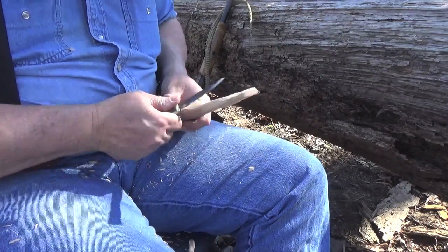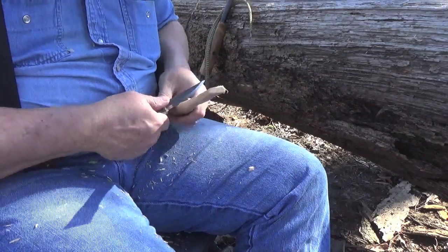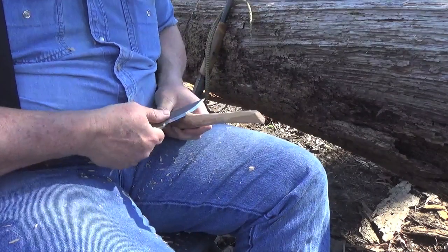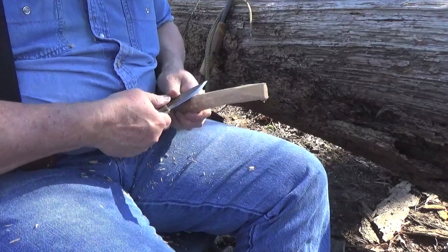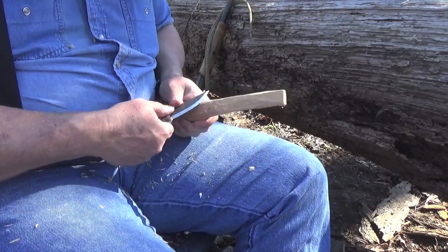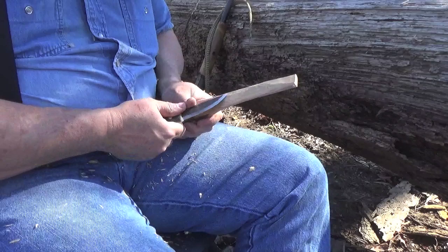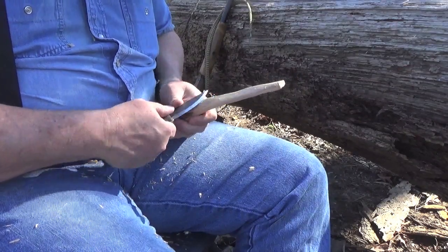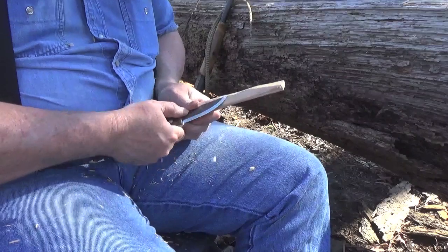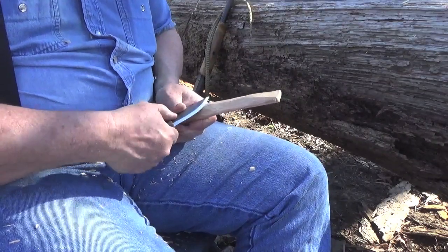Now I'm not going to carve the entire spoon because the video would be entirely too long. I'll show you what the spoon looks like once it's carved. Mostly I just want to carve the spoon and give you pointers that I come across along the way — how I deal with challenges as I'm carving. It doesn't matter what you come across while carving; someone has run across the same issue before and figured out ways to work around it. I'm just giving you pointers of how I've learned. By no means am I an expert or master carver of any type.